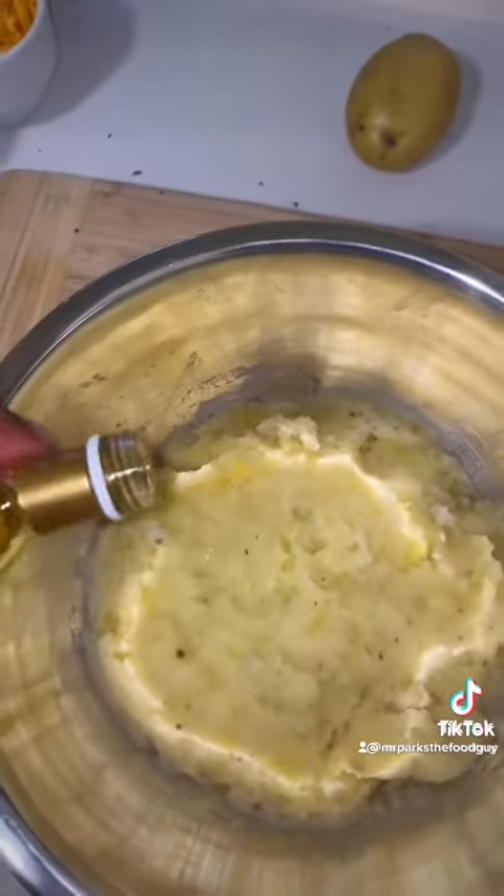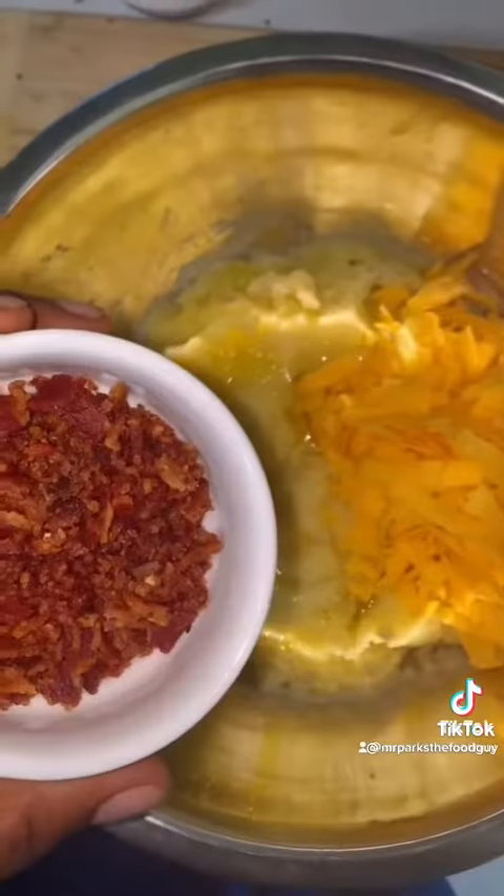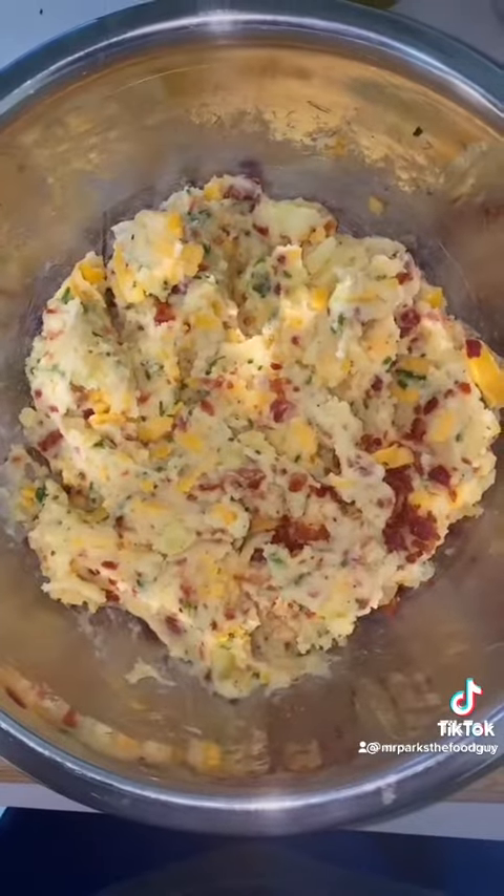The truffle oil really elevates the dish, giving it an earthy, mushroomy, toasty flavor. Then I'm adding cheddar cheese, bacon, and chives, mixing it all up until it looks just like that.